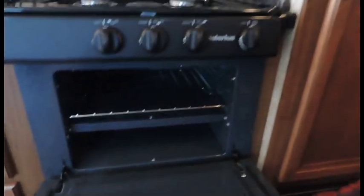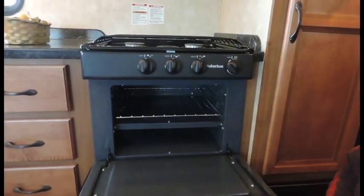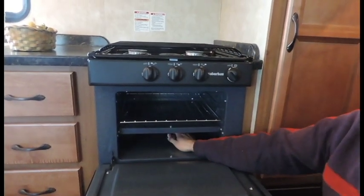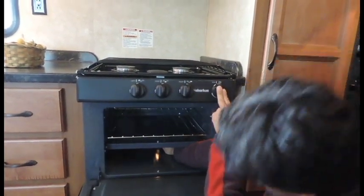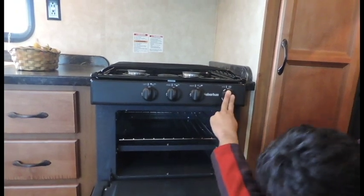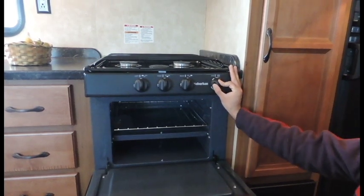Oven is also a manual light. Go ahead and put your oven over to pilot. Locate your burner, which is always on the right hand side right where the knob is going to be. Hold the lighter inside by the burner, press and hold the switch in as you light it. Once you get your pilot light, hold that for approximately 10 to 20 seconds.